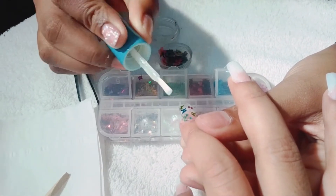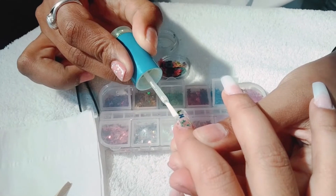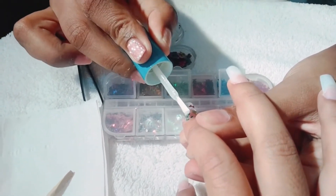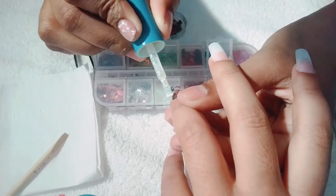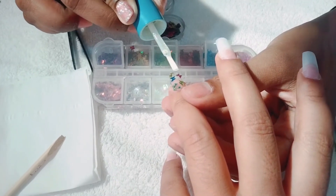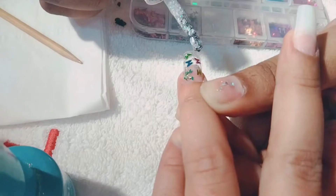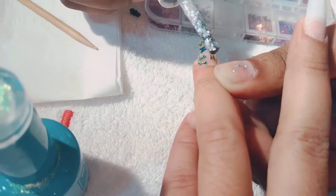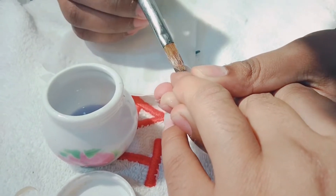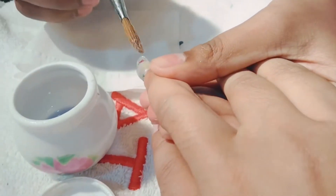After being done with the glue, I set a transparent gel on the nails. I designed the nails so you can see the artwork properly, and then covered everything with gel to seal it all in and ensure a clean, finished look.